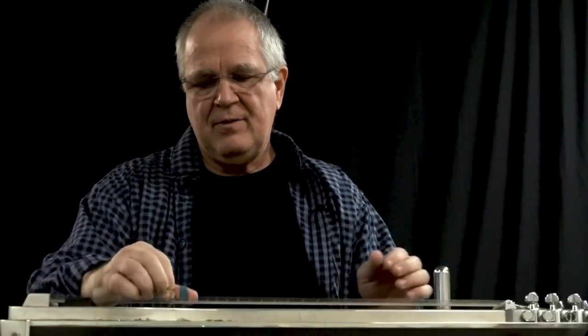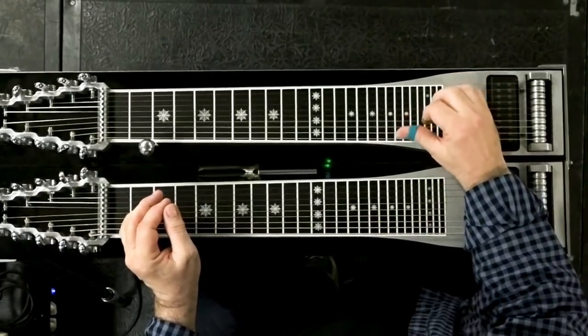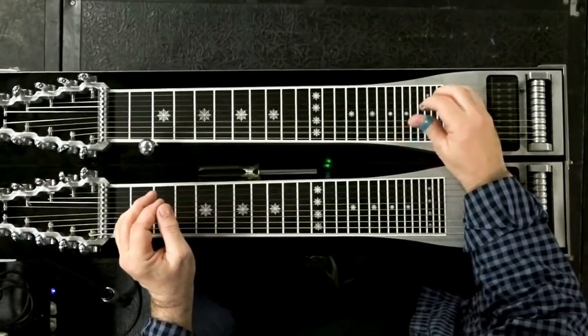Now I'm going to explain to you why. Look at the E9. What happened? I mean, chordally. I didn't change keys.